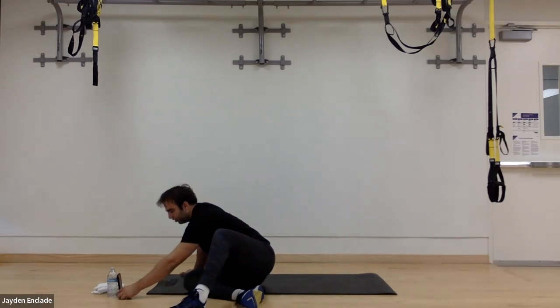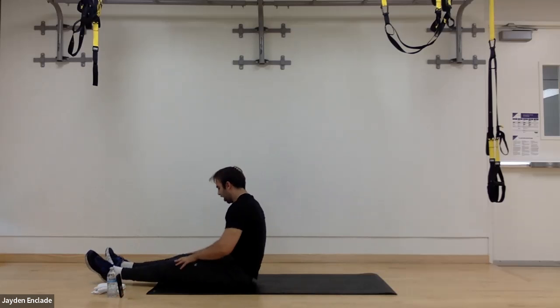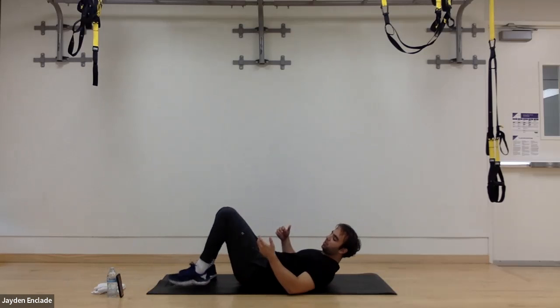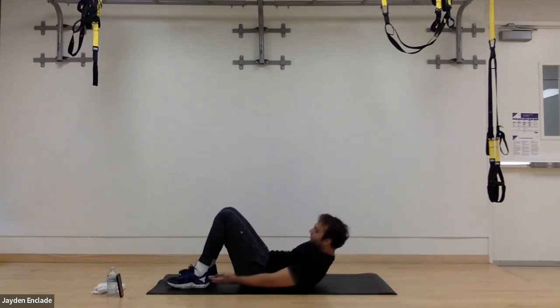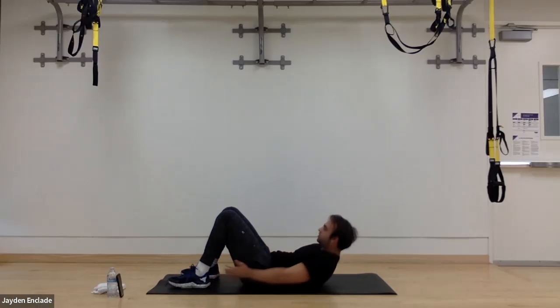Let's resume the timer and get this core section started. Core training is really important — it connects our upper body to our lower body, and we need to be strong there. In three, two, one — go ahead. Nice pace on the heel taps. Palms are up, shoulders off the floor the whole time. Try not to let them drop; if you need to rest, drop and pop right back into it. Great work — we've got a few more seconds.